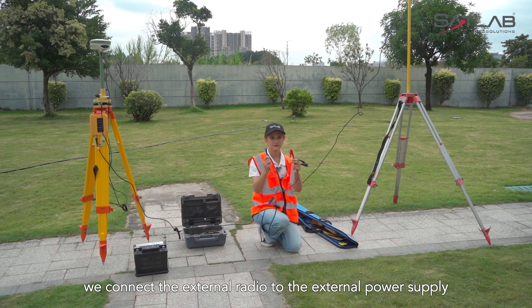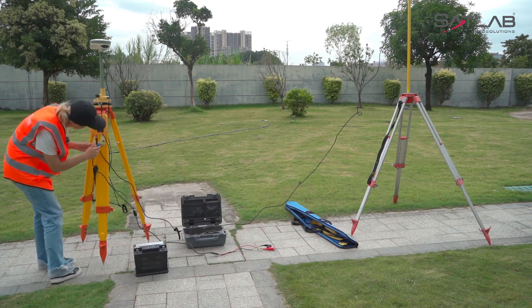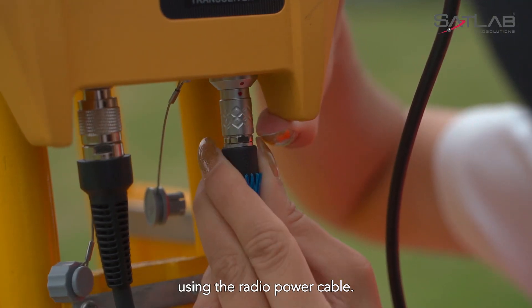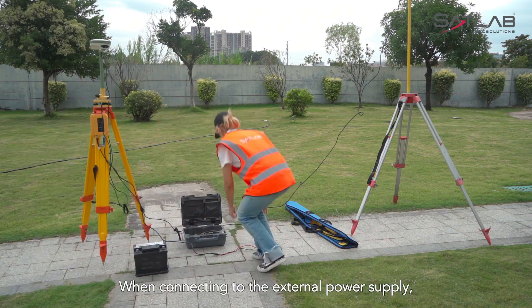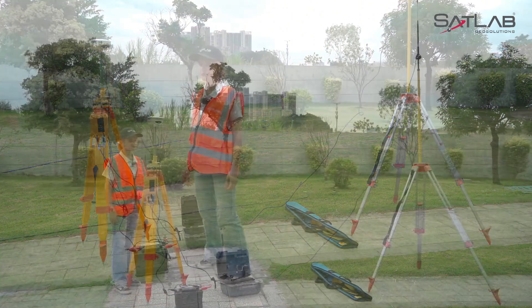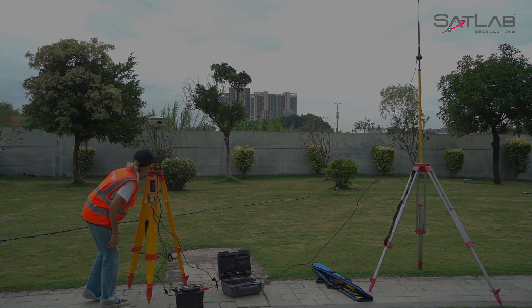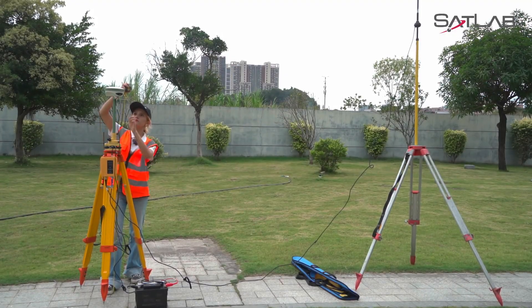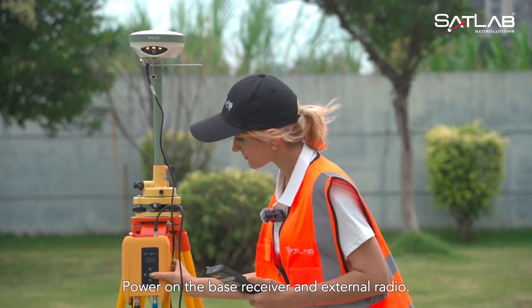Next, we connect the external radio to the external power supply using the radio power cable. When connecting the 5-pin interface, ensure the red dots align. When connecting to the external power supply, ensure correct polarity. Then level and center the instrument again, and measure the instrument height.